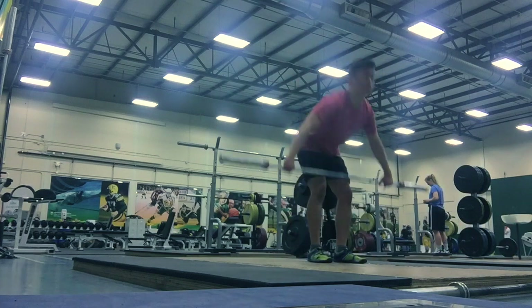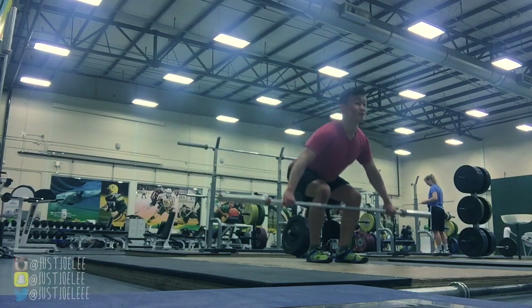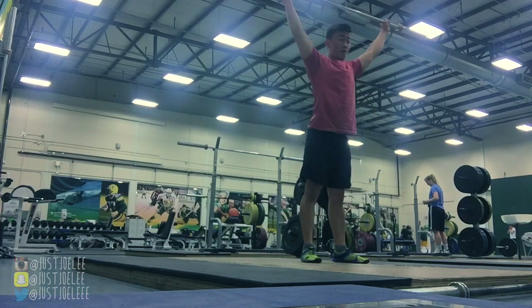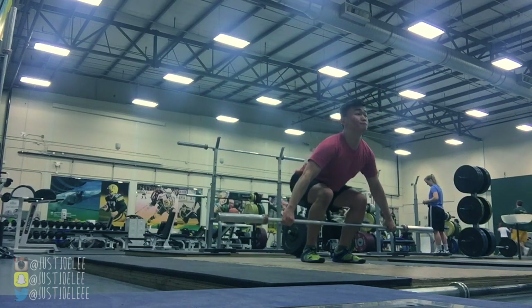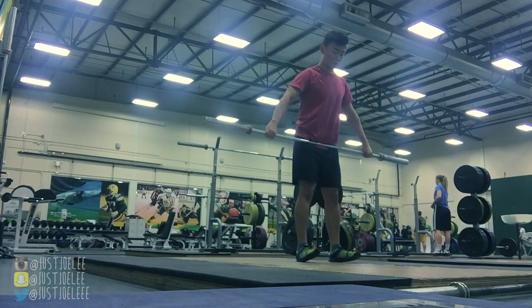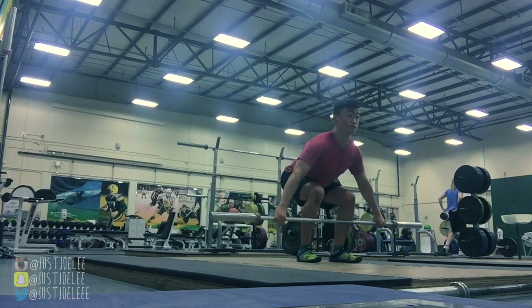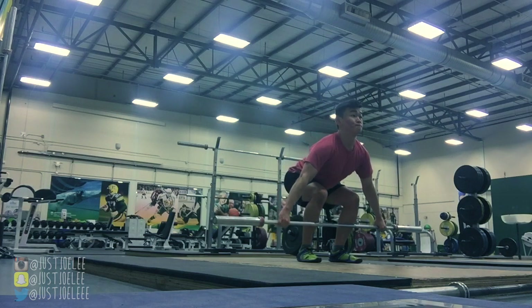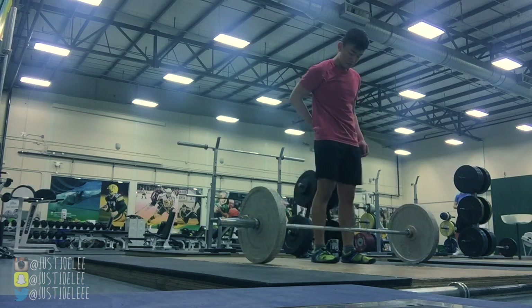Next you're going to see me trying some snatches. I am still learning the movement so my technique is far from perfect. I still need to work on a couple of things: my elbows need to be better locked — my right elbow is pretty fine but my left elbow is still having trouble locking completely. Also, I'm not getting much extension at the ankles — I'm just doing a little hop. And there's a horizontal displacement of the bar; it should be all vertical, but there's some horizontal movement you'll see on the side angle.